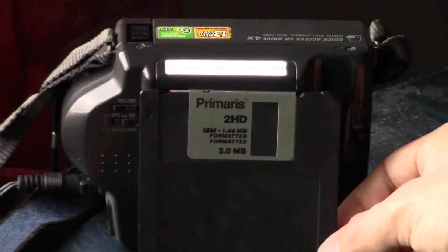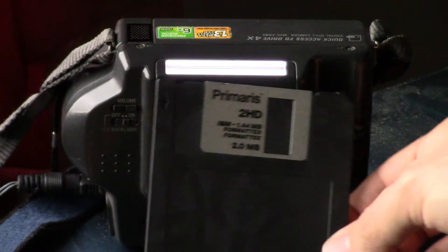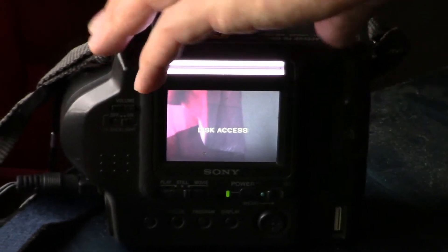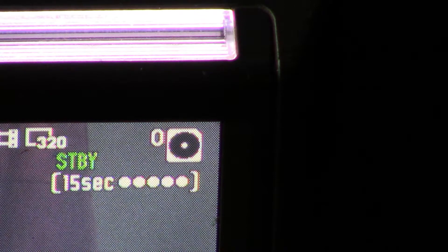Here is a Primaris floppy disk — it says 1.44 megabyte, which is the usual size of a floppy. We'll see if this floppy is even any good. You might think at first that the disk is full because it's flashing and says 0, but the number there is to show how many pictures or videos are stored on the disk presently. Right now there is nothing on the disk — the disk is blank.